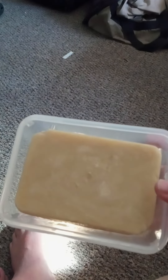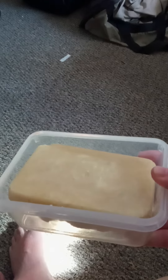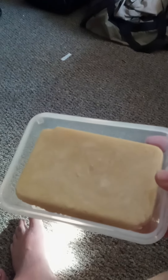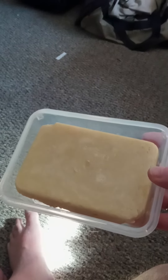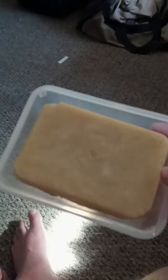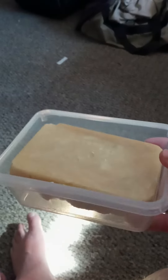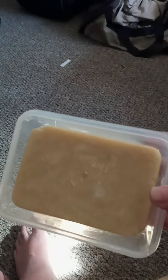This batch I did not scent because this was an experimental batch. I'm going to rebatch this — in other words, I'm going to take it back to a liquid state to put my scent in — and then we'll go from there, and I will show you that. But I wanted to show you what the soap turns out looking like after it pops out of a mold. So that's what we got. All right. Here we go.